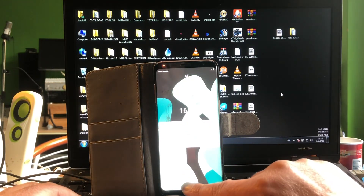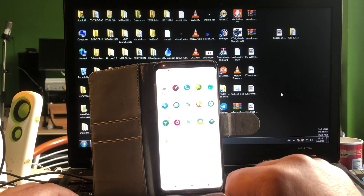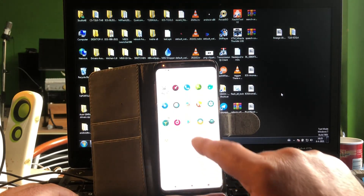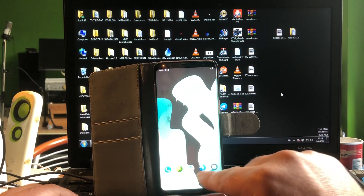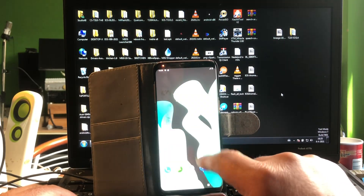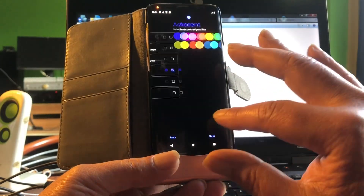Seven boot animations with GApps installed — and there it is, GApps is installed. The problem is the camera. The camera is still not working. Let me check Aurora Store for an alternative.